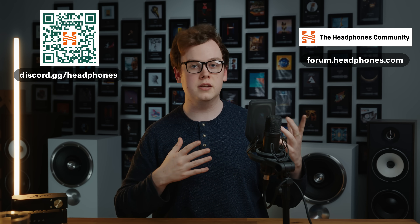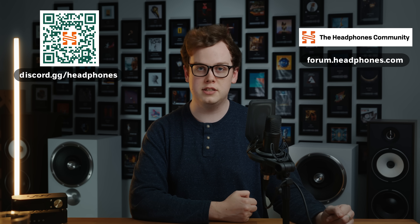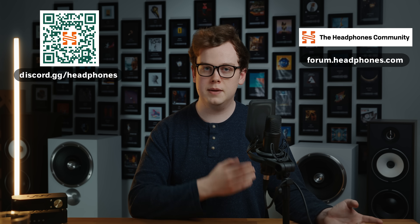I hope you enjoyed this video. If you've got any questions about anything mentioned — music, DACs, amps, headphones, gear, anything at all — then come and say hey on the Headphones.com Discord server or the Headphones.com forum, and I and other audio enthusiasts will endeavour to help. Until next time, I'm Golden Sound, you're watching The Headphone Show by Headphones.com. See you next time.